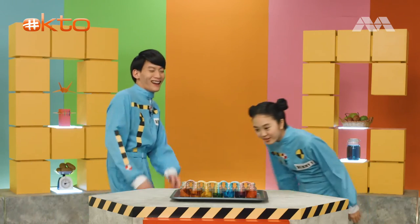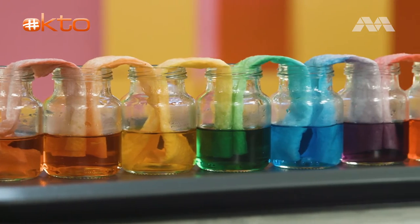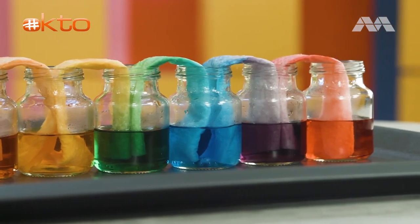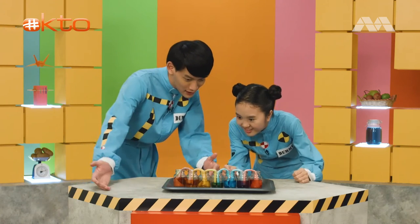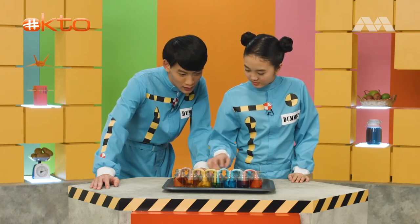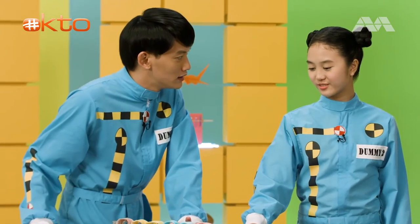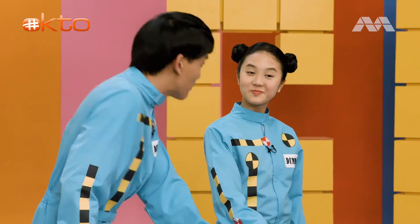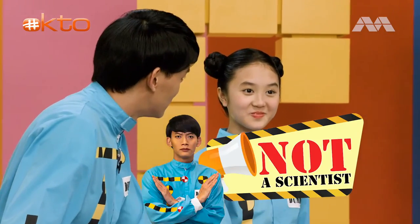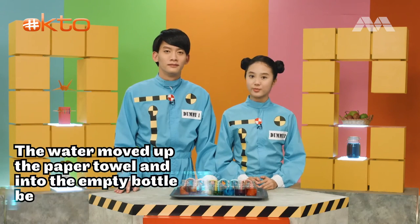It's so cool! Everything has joined together, right? Everything has combined and we actually created new colours. How come these are like the same, like this and this? Pretty cool. It's just the way it works. I'm a scientist. You're not. The water moved up the paper towel and into the empty bottle beside it, until they all became partially filled.